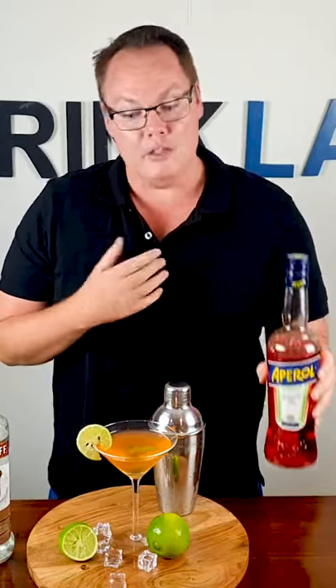The other day I made the Aperol Spritz and you guys were asking me for more recipes on what you can make with this. So here it is.